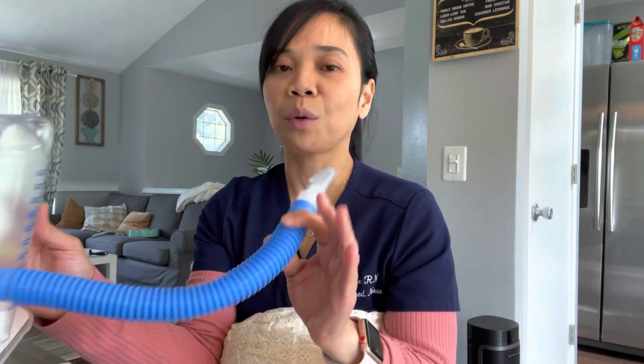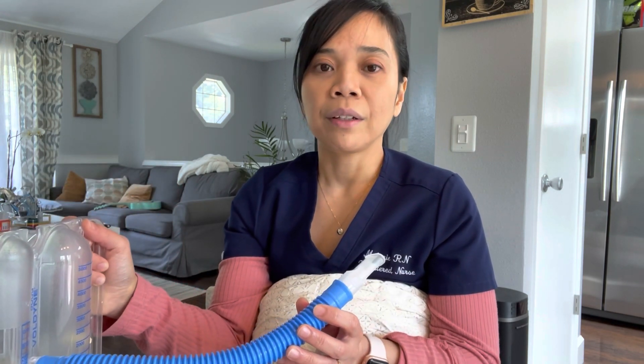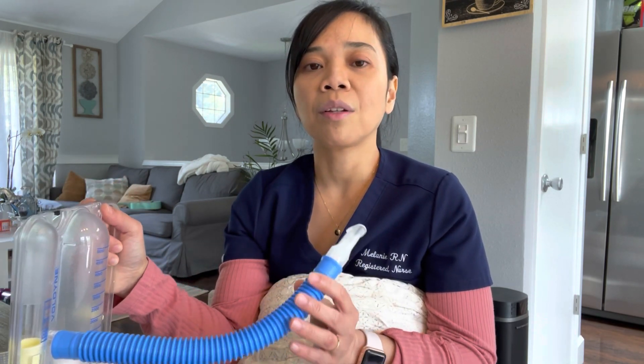Tell them not to breathe too fast or too slow, because those are not effective. They can do this lung exercise 10 times every hour while they are awake. Sometimes your patient will complain that they feel lightheadedness, nausea, or dizziness — it's okay to rest, and always encourage them to do the exercise again as soon as they feel better.